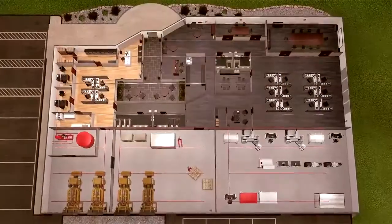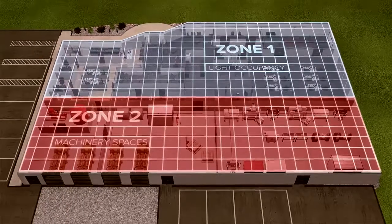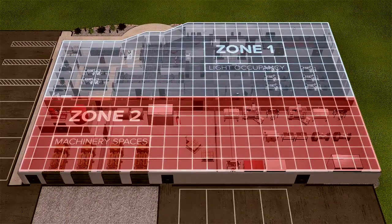The DuraQuench system can be zoned, creating endless possibilities for system configuration and protecting an entire facility, including office space and machinery space, with a single pump unit.